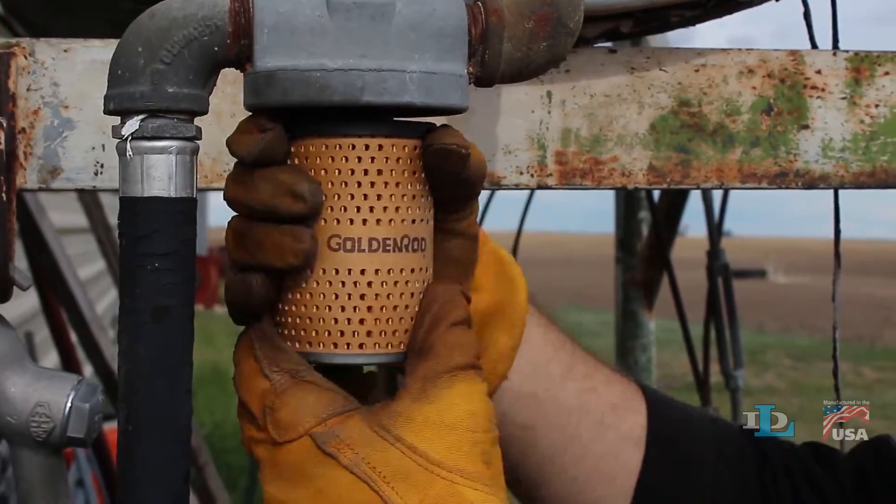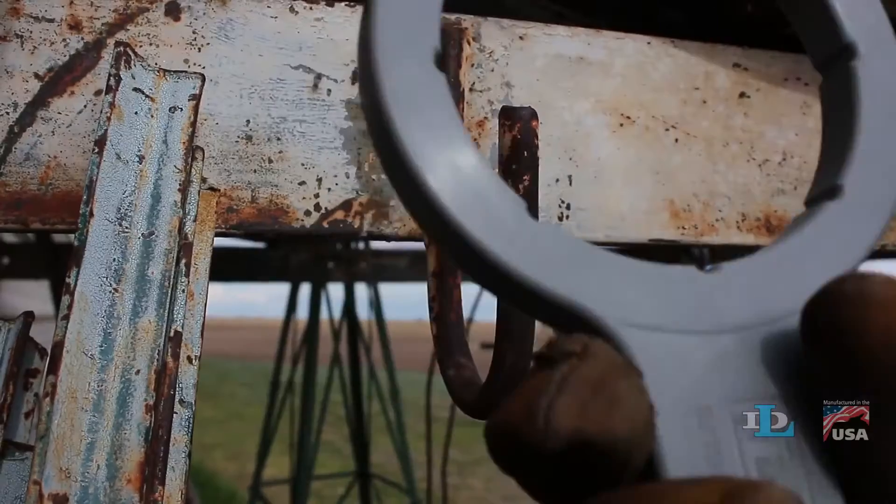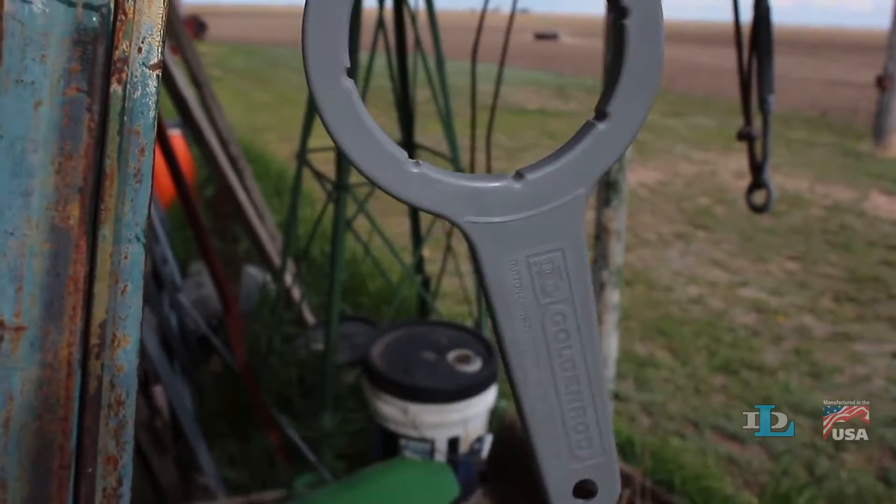Also, because of its low price and weather-resistant plastic, you don't have to remember to carry it around all day. Just leave one hanging near all of your fuel tanks for quick and convenient access.